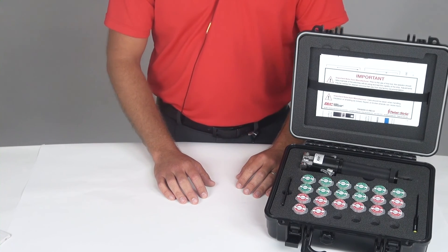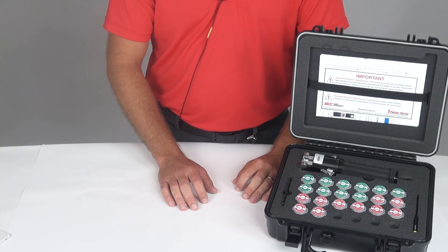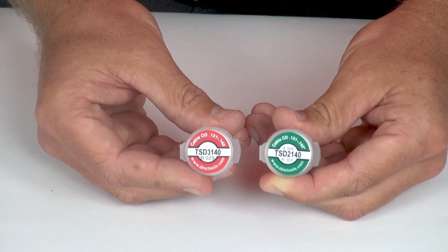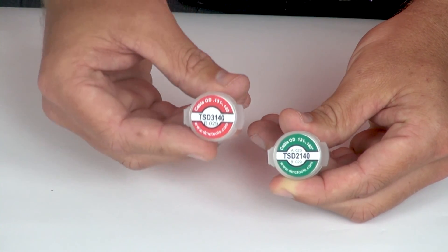The tool can also be used with universal die sets to strip single conductor cable, two conductor cable, three conductor cable, or four conductor shielded, twisted, multi-conductor cable. The universal die sets are color coded: green is for two conductor and red is for three conductor.